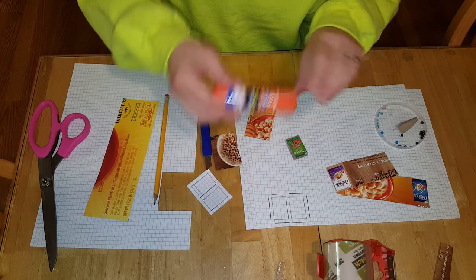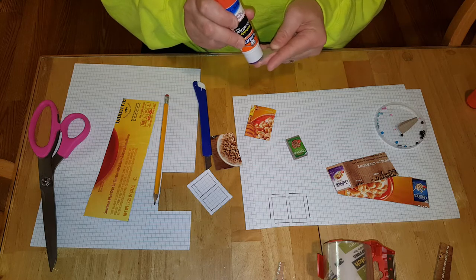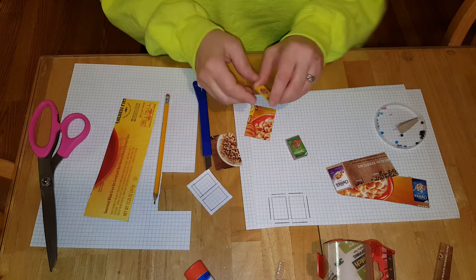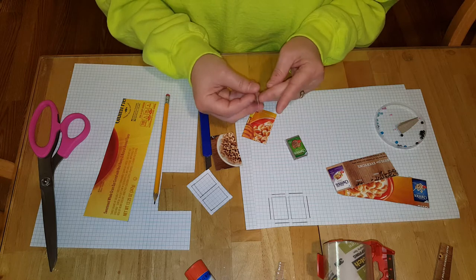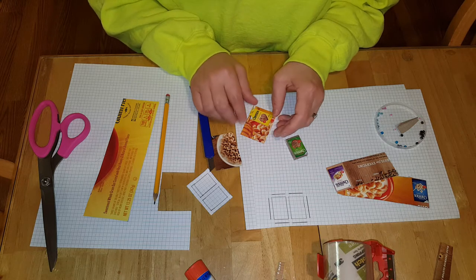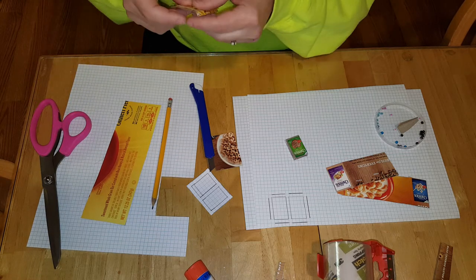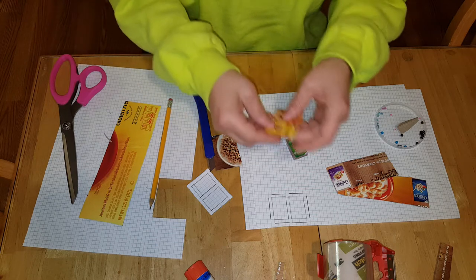You can either use two-sided tape to attach the cover, or use Elmer's glue — put it on the back of it. If you don't have Elmer's glue, any liquid glue will work; it's just going to take longer to dry. I want the Cheerios to show, so I'm going to leave it like that. I think that will just look good, and I'm going to put it right where I just scored, in between there.